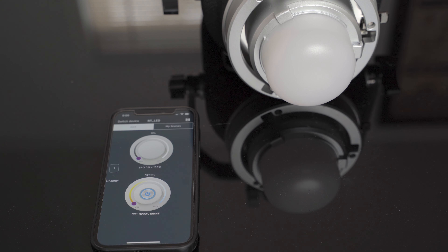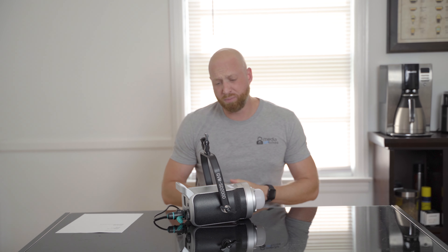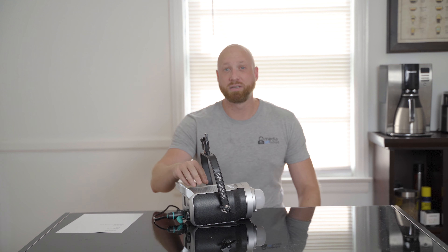My final thoughts for the light would have to be that at $320, I wish it was more around the $250 to $275 range. If you don't need the app and you don't need the bi-color option, for about $350 to $375 you can get the Godox SL200. It is almost twice as bright and just a tiny bit bigger, and it has most of the same features minus the bi-color and minus the app.